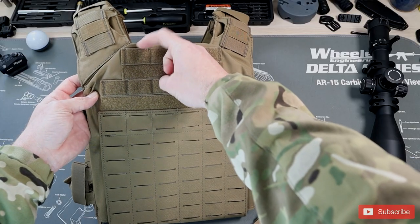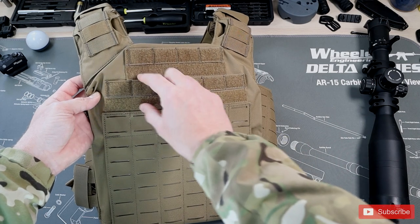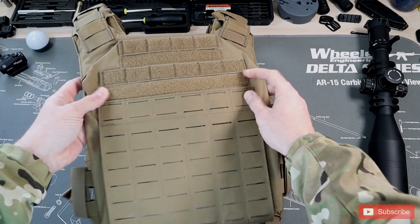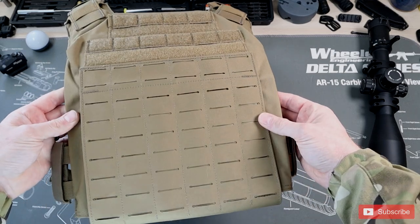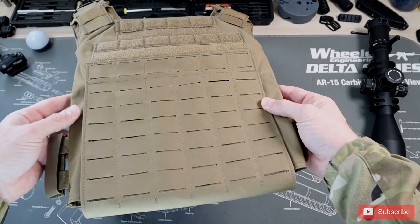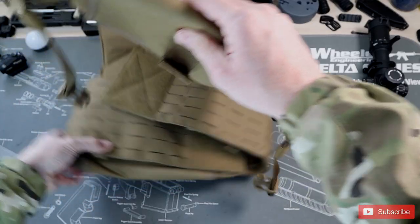On the front there's some MOLLE that you can use to attach communication equipment or a cell phone. There's some hook and loop here if you want to put in some patches too, and there's an extra band that runs across. All the MOLLE is laser cut and there are so many options — it's easy to connect up whatever you want, like this S-TEC mag pouch.